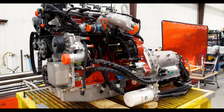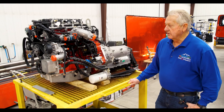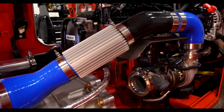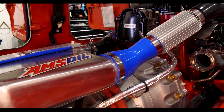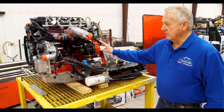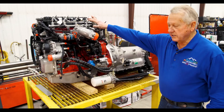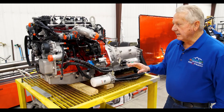This is the Cummins R2.8 diesel engine, four-cylinder. The beauty of it is it has more horsepower than the Mercedes — we're dealing with 30% more torque and 20 more horsepower. So it's 160 diesel horsepower and 300 foot-pounds of torque. One of the nice parts is it only weighs 500 pounds, and it comes in the kit with the alternator and everything, so it's very easy to adapt.